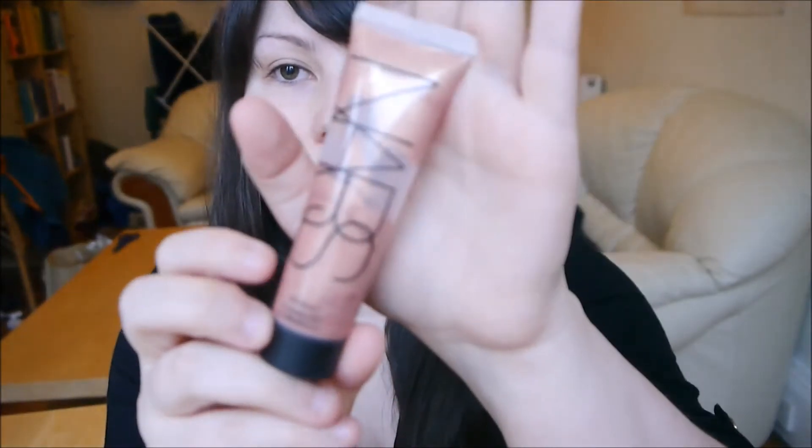Once you've got your primer on, you can go straight in with a highlighter. I'm using the NARS Orgasm Illuminator and I'm just going to put this all over my face just to give that sort of healthy glow underneath your foundation. You can also apply it over the top, but I think just to get a nice natural glow, just pop it on underneath. And it gives a really nice effect.